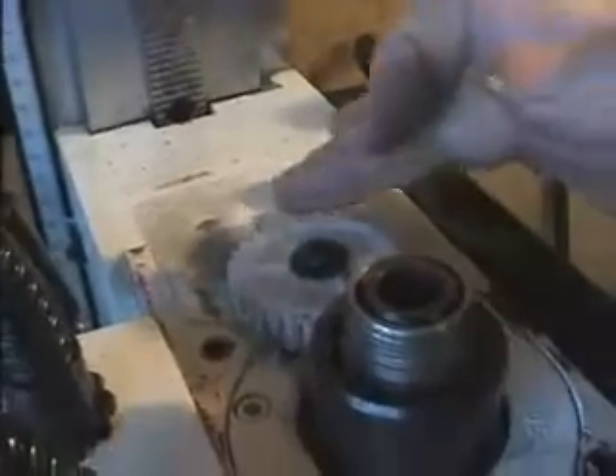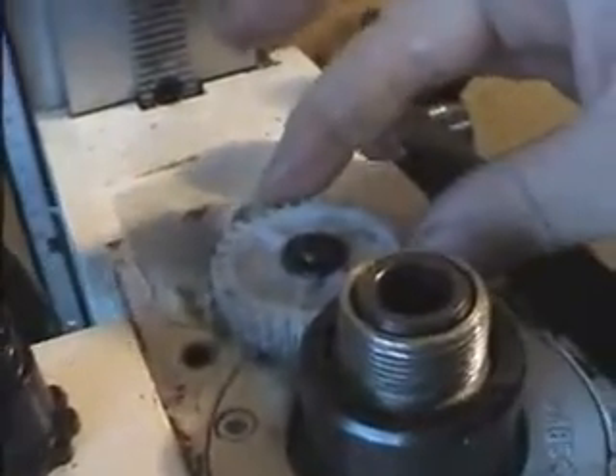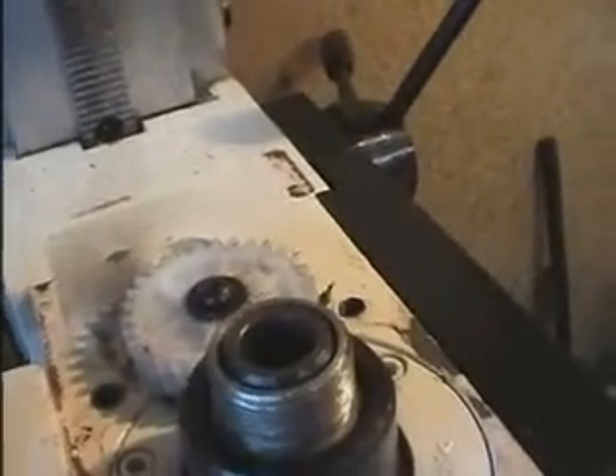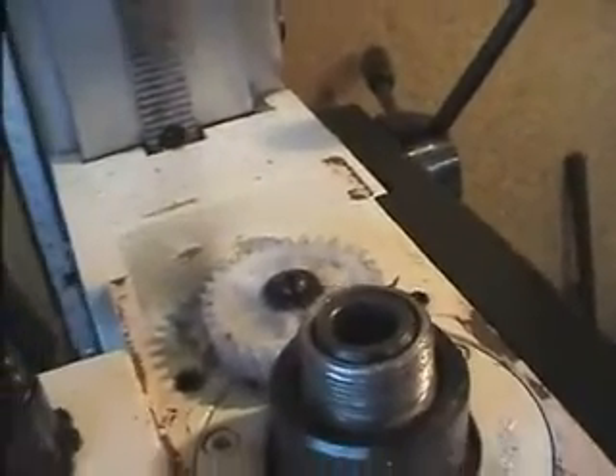With the motor removed, we can see the third reason for fitting the belt drive. This plastic intermediate gear here joins onto the motor. It's only plastic, and if the work gets jammed in the chuck or the tool, that can shear its teeth quite easily.